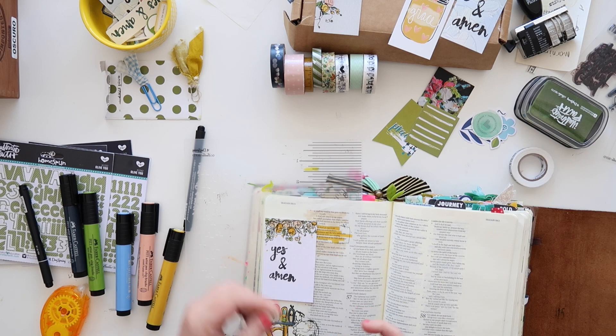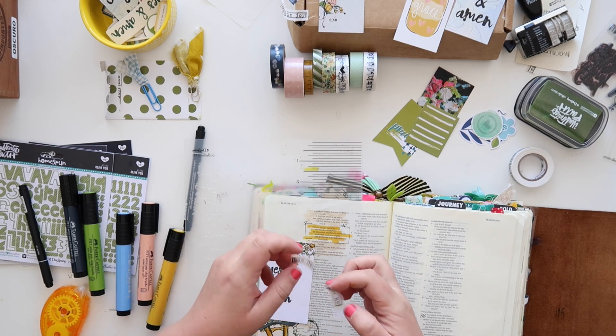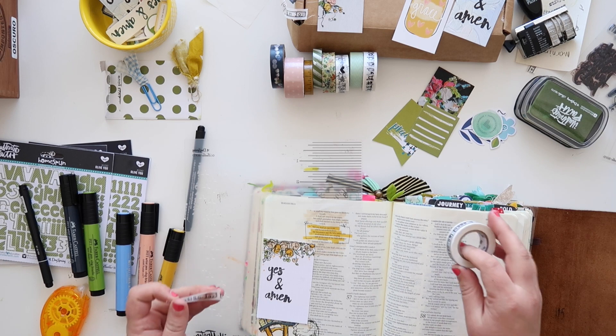My favorite way to attach these is with some washi tape. I'm going to place it here and play with the rest of the page before I attach it. I've torn off the little sentiments on the washi tape, which I am in love with. I want to make one million more rolls of this tape with different sentiments!